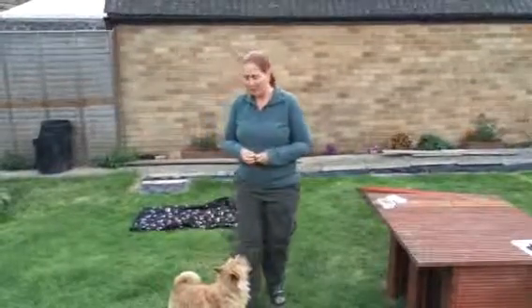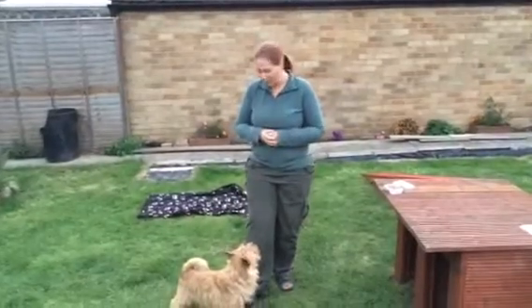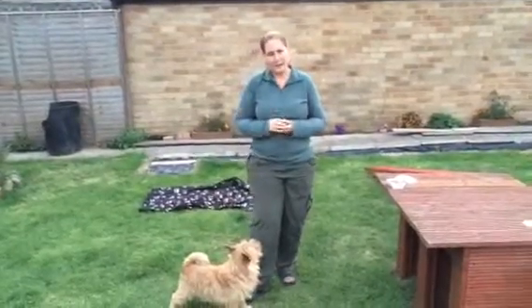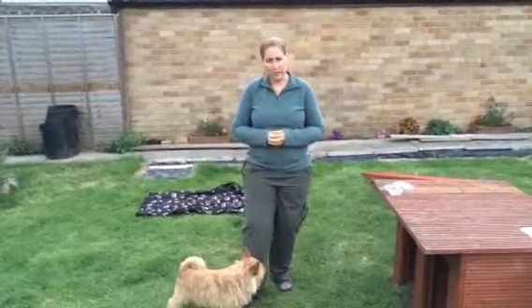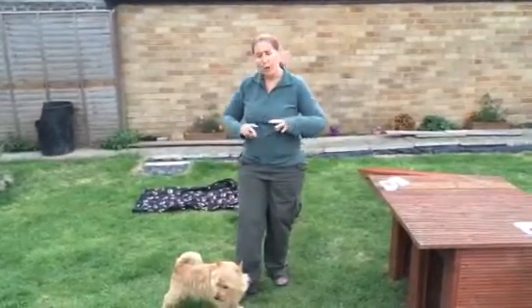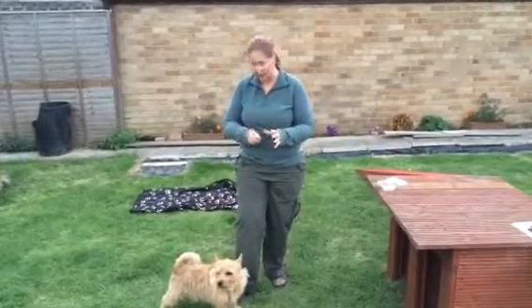We're now going to go through the play bow exercise, which we call 'bend' to keep it a separate word. For the play bow exercise, there are a couple of ways of teaching. I'm going to show you the most common way of doing this, which is guiding the dog into the position, but I'll also show you an alternative way of doing this.